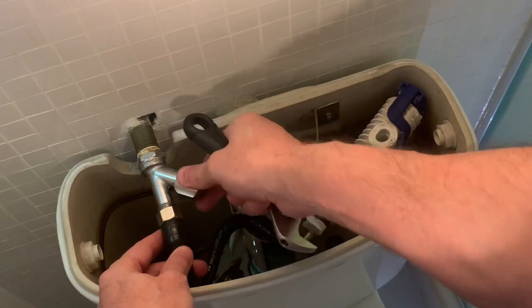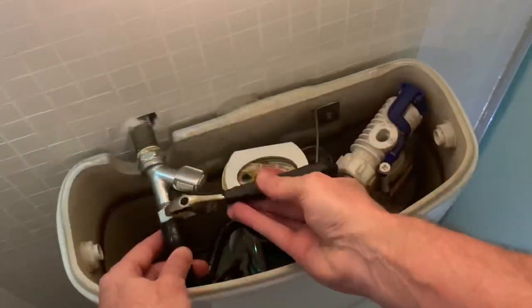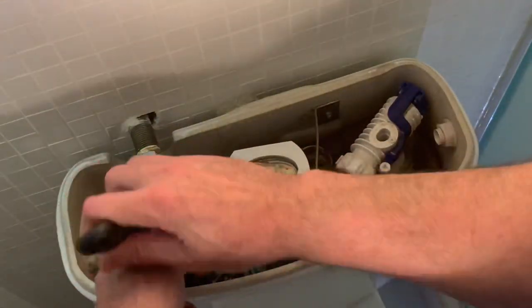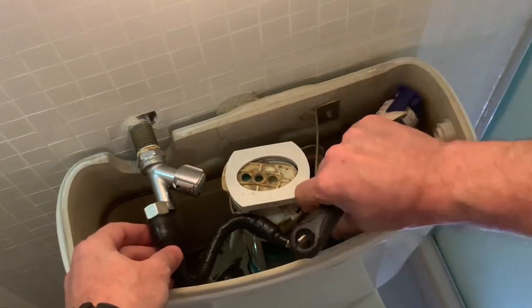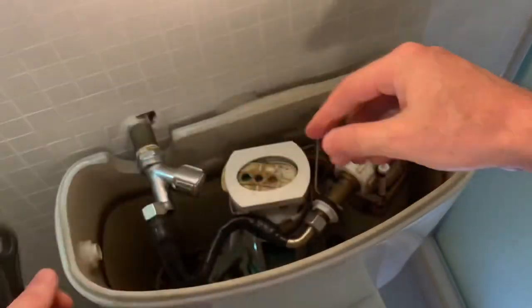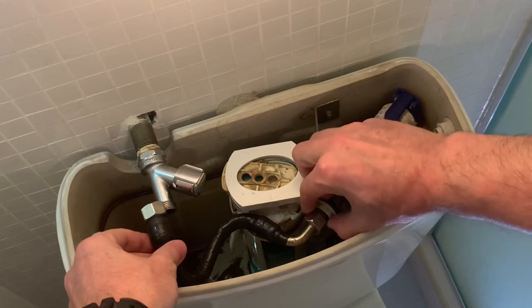Turn off the inlet valve just to be safe. Then we can unscrew the flexi hose and release the old cistern from the metal bracket that is holding it. Now that everything has been released we should be able to remove the old cistern from the unit.